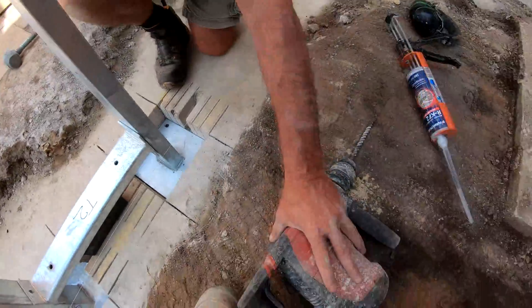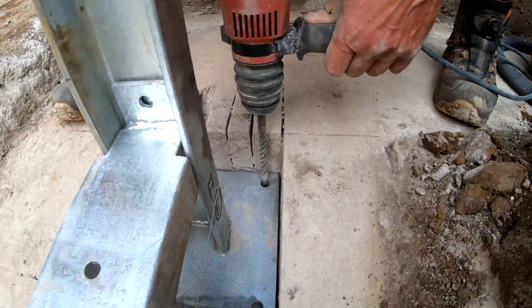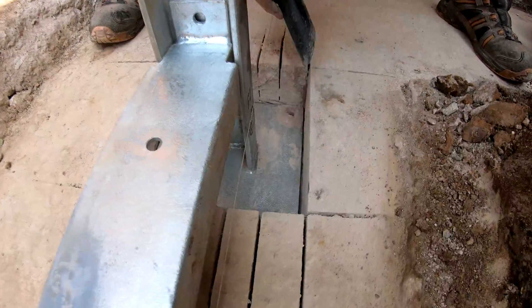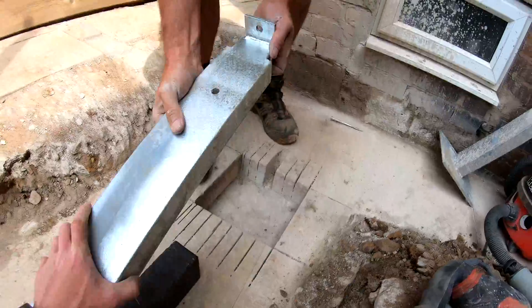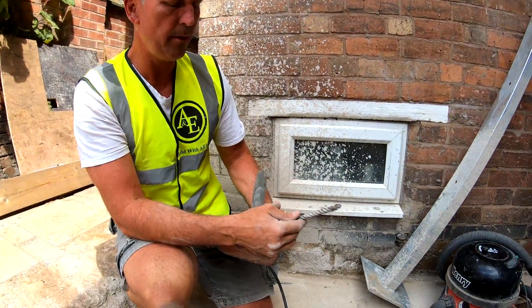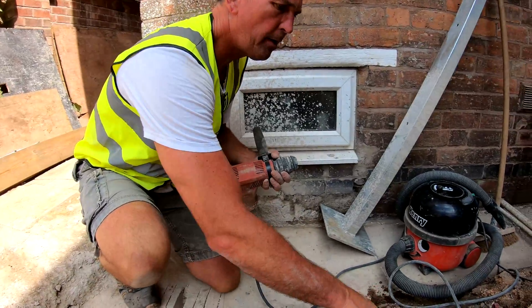What we're going to do now is use the SDS and drill four pilot holes just to get it started. I piloted the holes with a 12mm SDS bit — it's a little bit easier than trying to use the 14mm bit straight away. So let's swap it over.